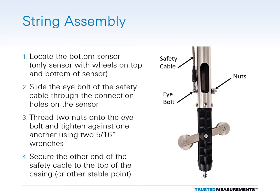Slide the eye bolt of the safety cable through the connection holes located near the bottom end of the sensor housing. Next, thread the provided nuts onto the eye bolt and tighten them against one another using two 5/16th inch wrenches. Secure the other end of the safety cable to the top of the casing or another stable point nearby.